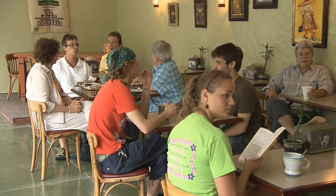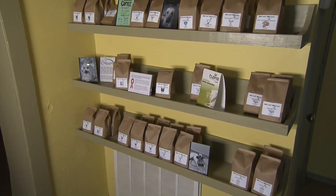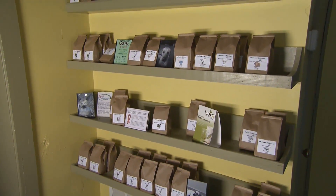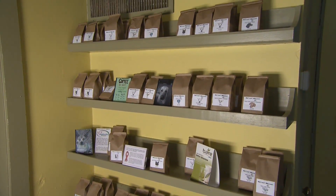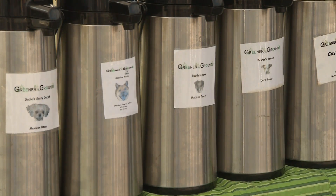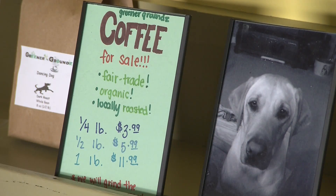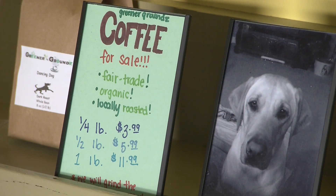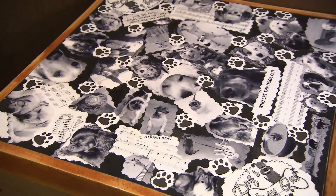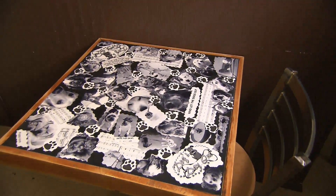The other thing we do — and this was my passion — is rescued animals. I'm active in the Humane Society and I'm one of the board members there, so we decided to name all of our coffees after rescued dogs. You'll have a Buddy's Bark or a Buster's Braun or a Chloe's Casa blend. All of our coffee roasts, blends, and flavored coffees — we have about 23 flavored coffees — are named after rescued dogs. Either ours, our friends', our families', or someone else that's near and dear to our heart.